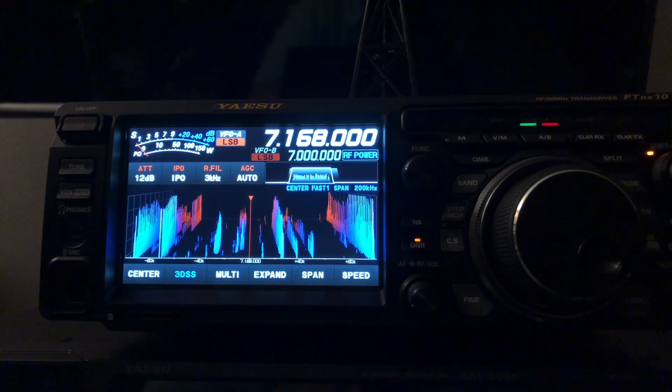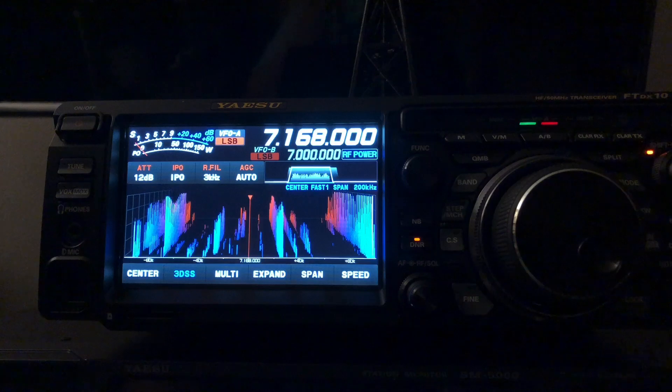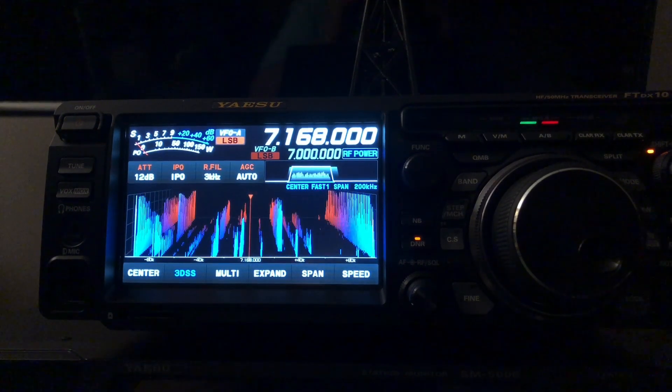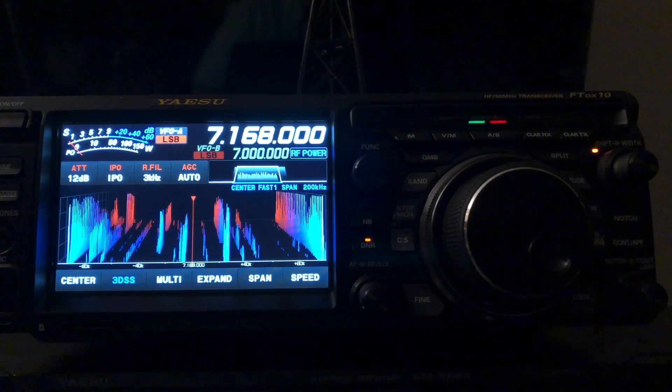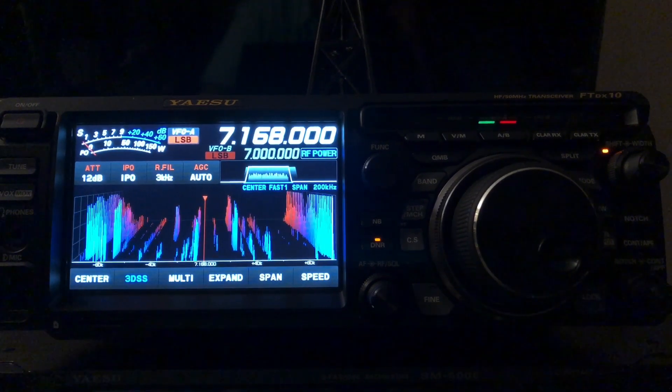I'm going to show you some band stacking here for the 40 meter band. You may find that this is convenient enough that you may never even explore using the memories, but I do encourage you to take advantage of the memories. Let's look at band stacking.